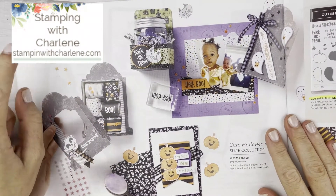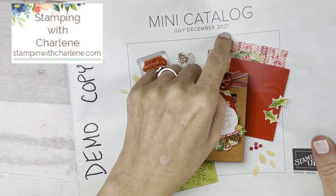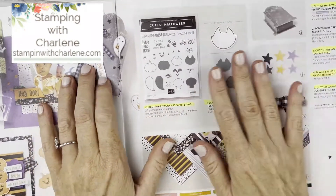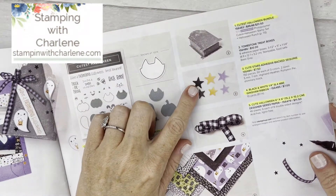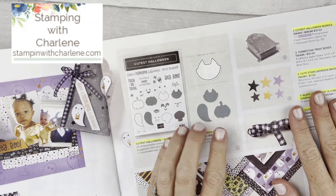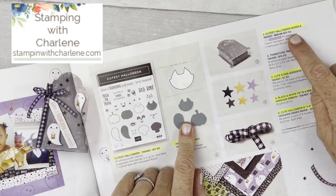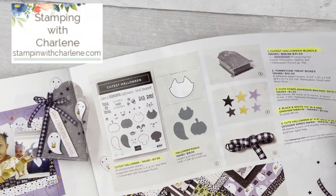For tonight's card, I'm using items from the Cute Halloween suite, which is on page 50 and 51 of the mini catalog running from July until December. If you don't have one, send me an email at charlene@stampinwithcharlene.com. You can buy the entire suite — the stamp set, the punch, little treat boxes, adhesive stars, ribbon, and designer series paper — or just the Cutest Halloween Bundle, which is the stamp set and coordinating punch for $31.50. Then just add dimensionals or adhesive to get your order up to $35 or more.